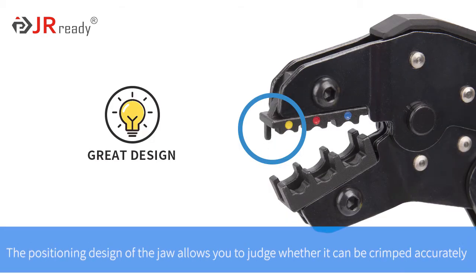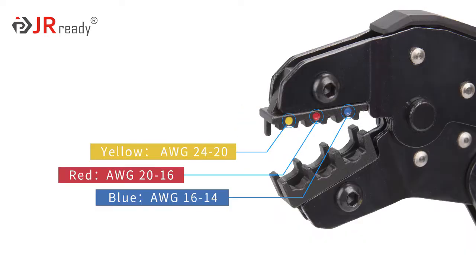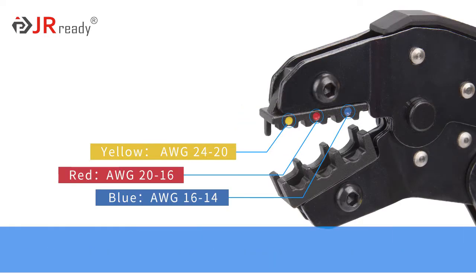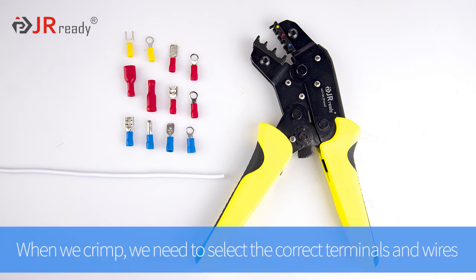The positioning design of the jaw allows you to judge whether it can be crimped accurately. Selecting the wire of the corresponding specification can make the crimping achieve the top effect. When we crimp, we need to select the correct terminals and wires.